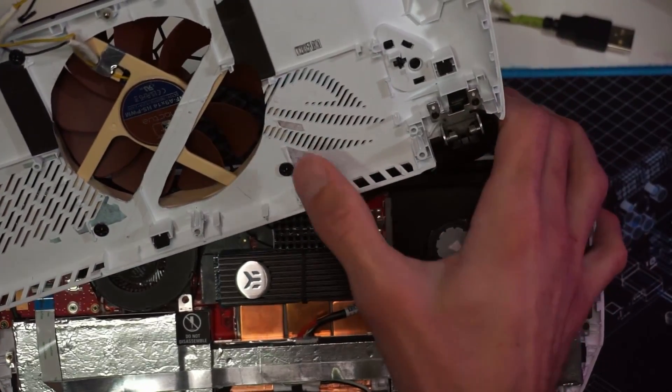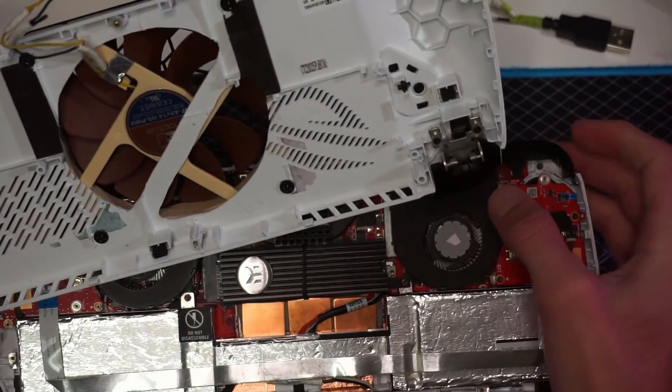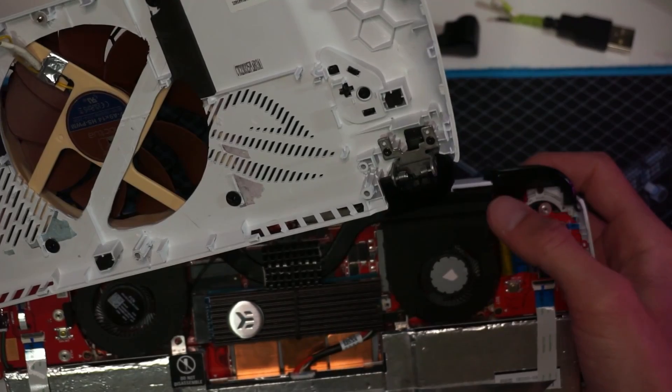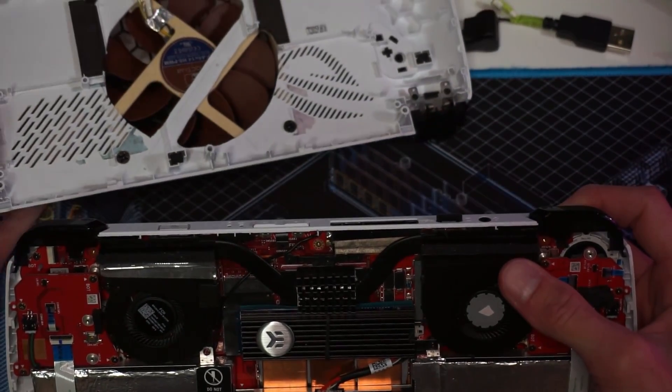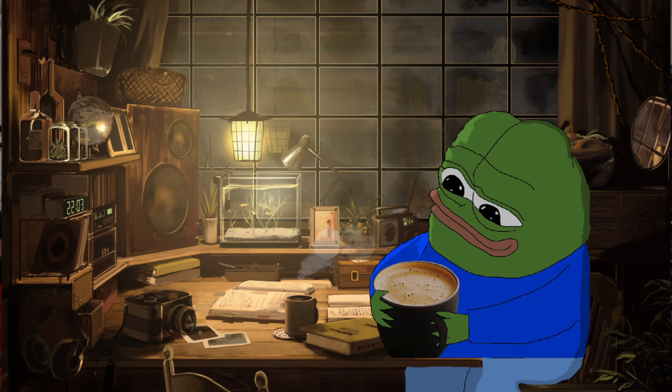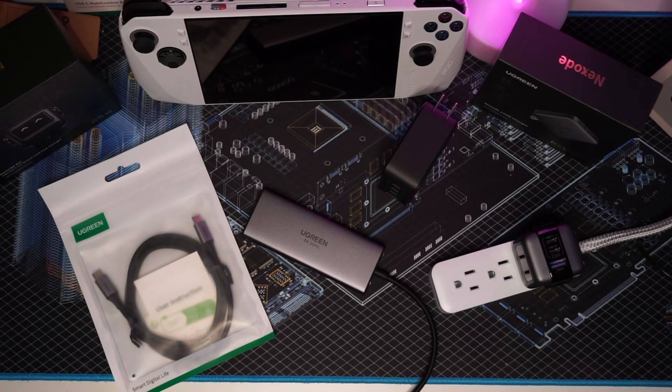Removing the flap and the mesh is a free mod that could actually improve performance if you're thermally throttling — and a lot of games do thermally throttle on the Ally, unfortunately.